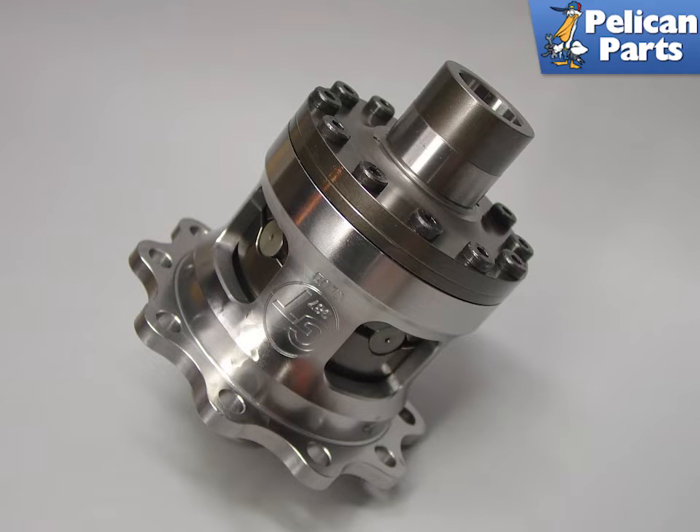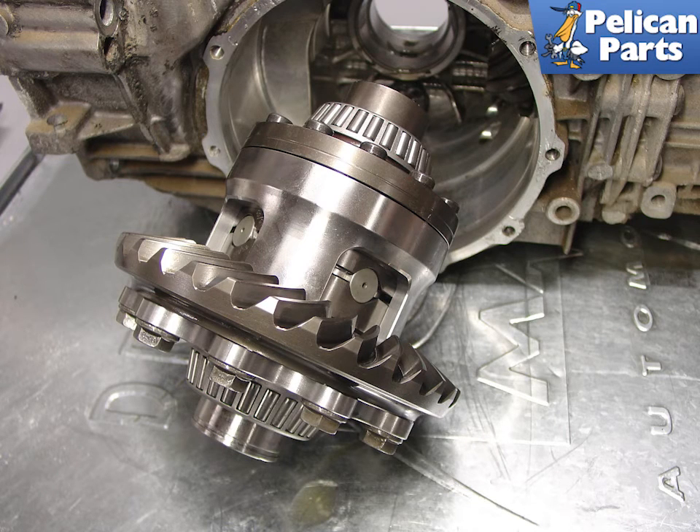Shown here is a limited slip differential from GT transmissions. GT is one of the leading providers of LSD differentials to the Porsche market, having earned their stripes designing race transmission components for cars that competed in the GT class of the American Le Mans series. GT is also an OEM supplier to Porsche AG, with components used in the factory race cars on a regular basis. The unit chosen here is a street-track version with a 60-40 bias, which is ideal for a Boxster with stiffer suspension and a higher powered engine. Be sure to confirm that you install the correct size shims with the new differential, as there have been some changes over the years.